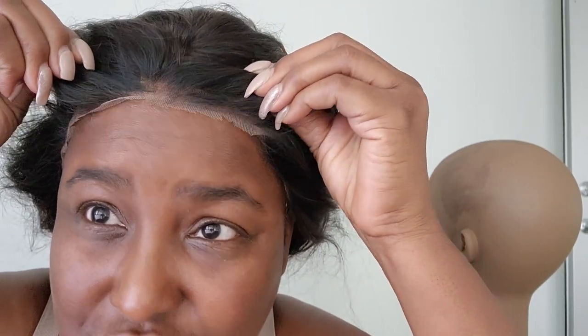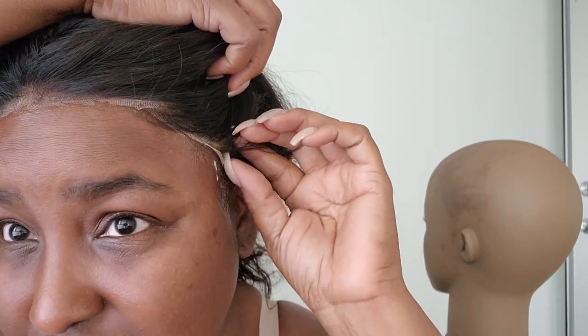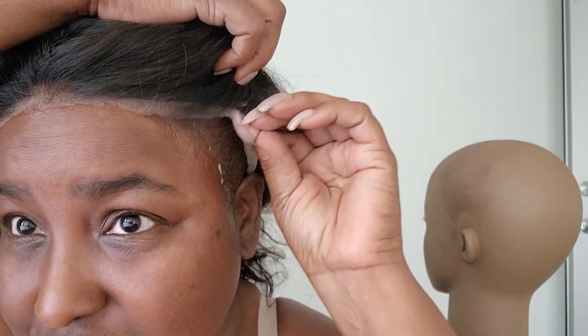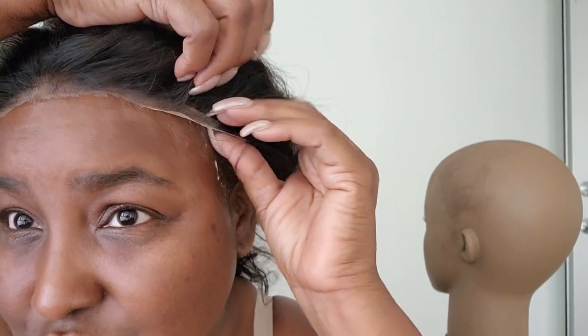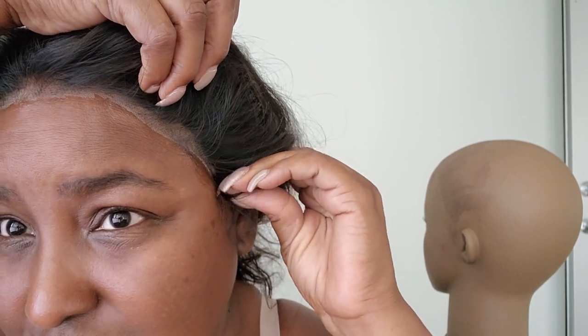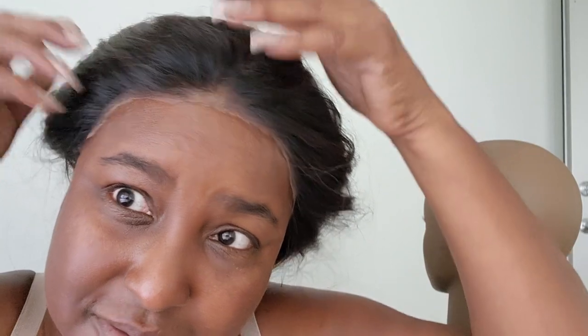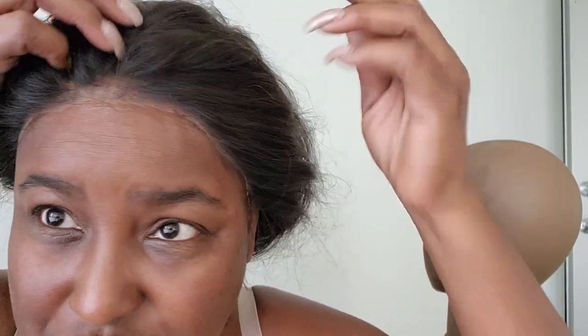That's what you use to melt the lace around your hairline. Let's fix that before we actually put everything down and secure it. You really just want the lace in the glue, not the hair. Make sure everything is even on both sides before you start pressing down.